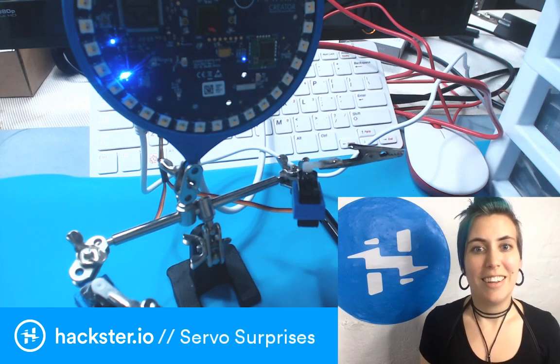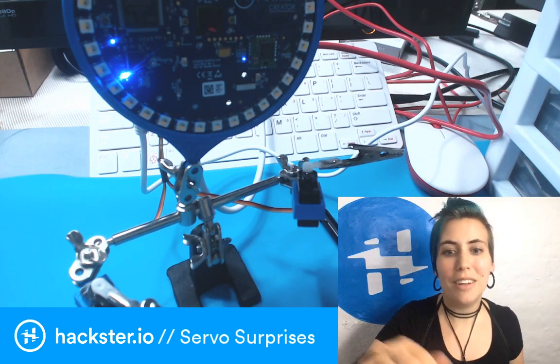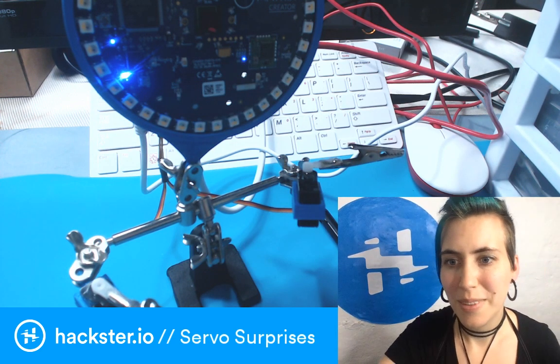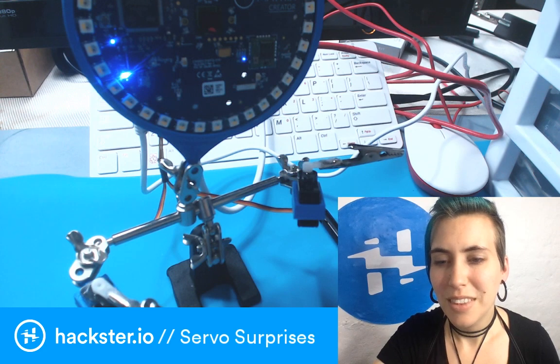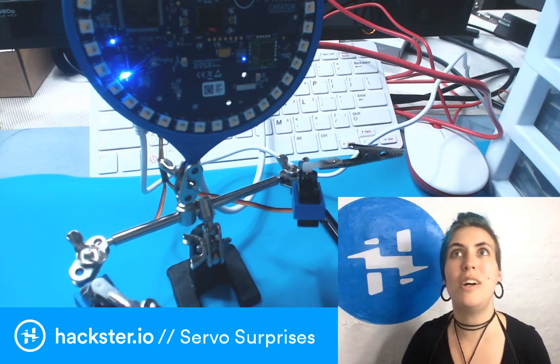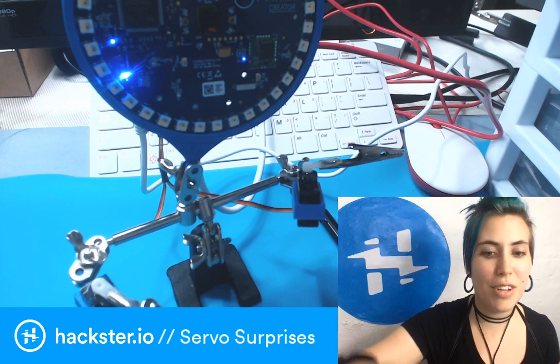Thank you for watching this What the Wednesday. I'm totally open to any other comments or questions around this. Timothy Schrader says: have you tried aiming an IR remote at the board to see how it responds? Of course! That's a great idea! I could try aiming an IR LED at it.